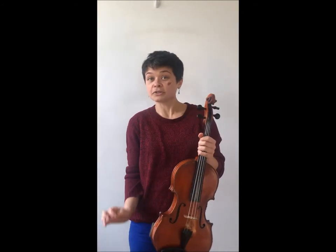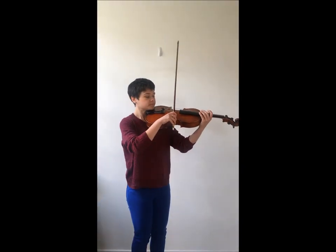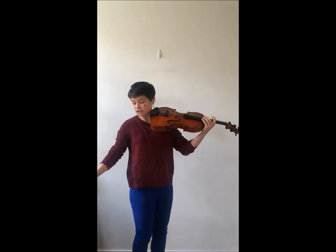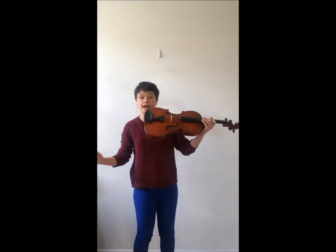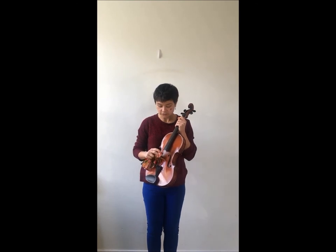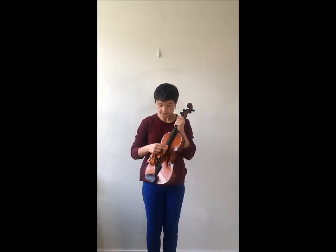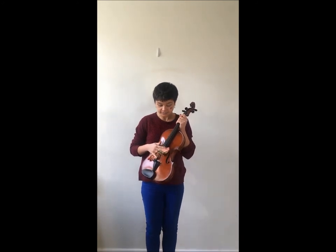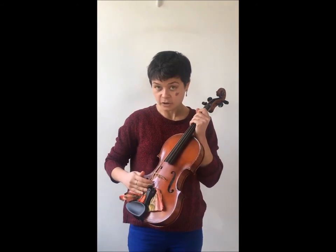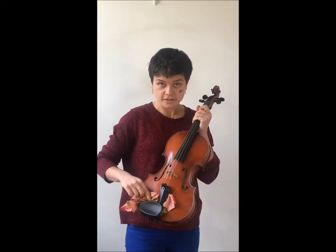The problem with rosin is that it can get on your instrument, because as you play, your bow is here and the rosin will come off. So just make sure, after you've played, to wipe the instrument down — each string with a clean cloth, under the strings, under the fingerboard, under the tailpiece, and under the chin rest.